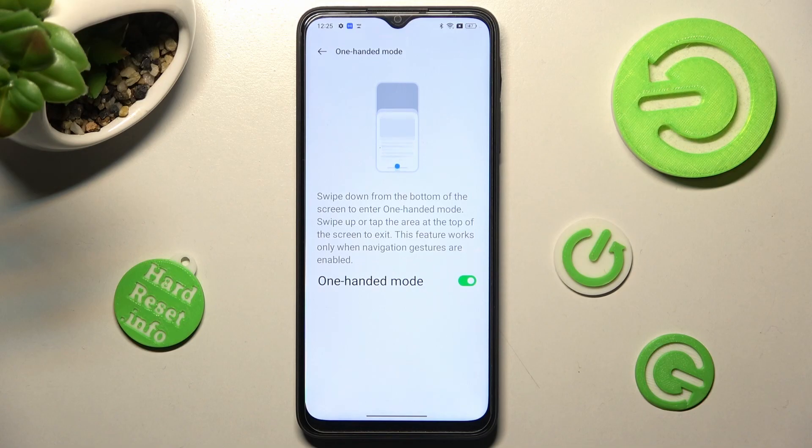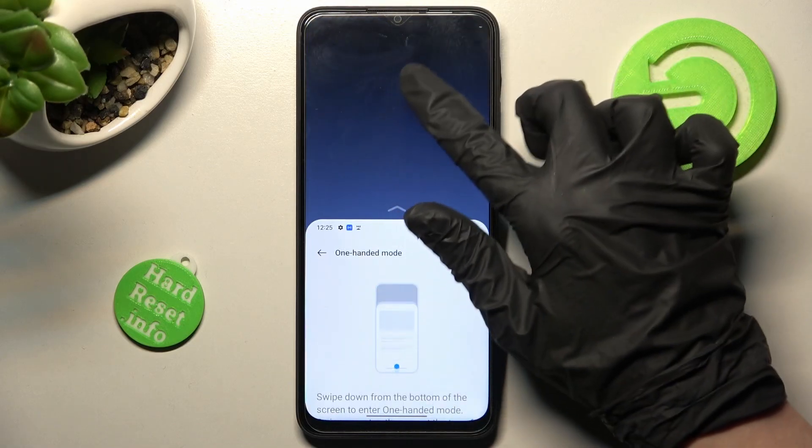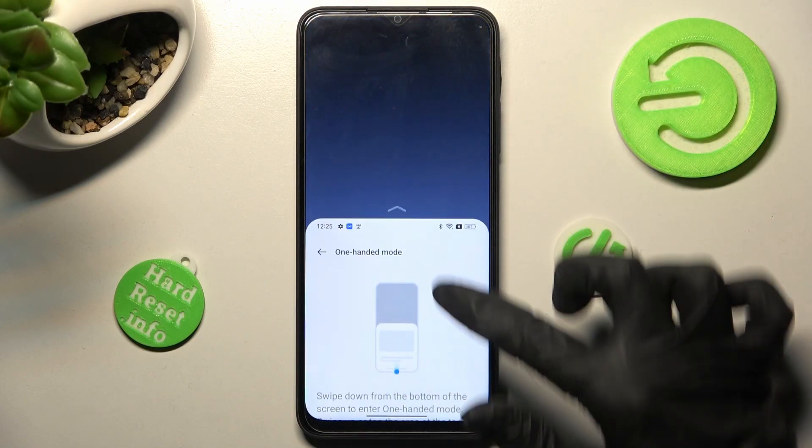Swipe down from the bottom of the screen to enter one-handed mode. When I do that, as you can see, it's on. If you wish to go back, click on this area or swipe up.